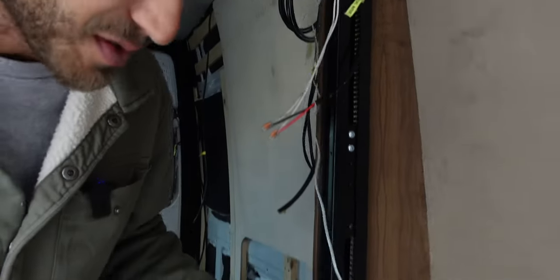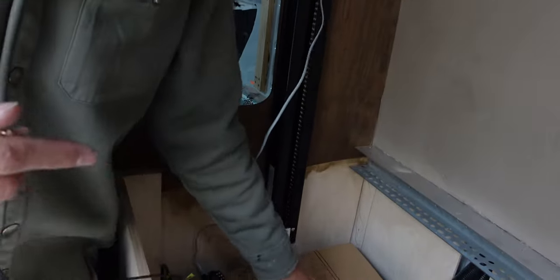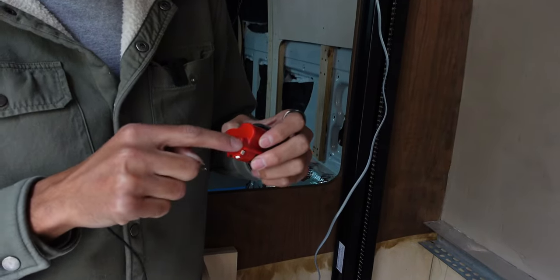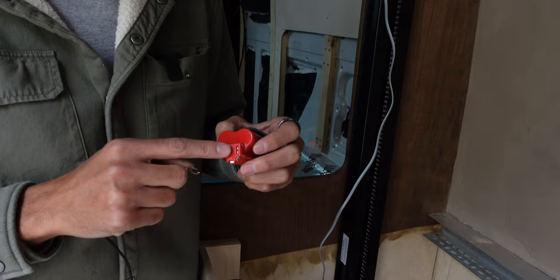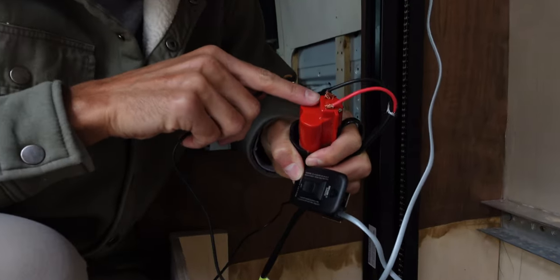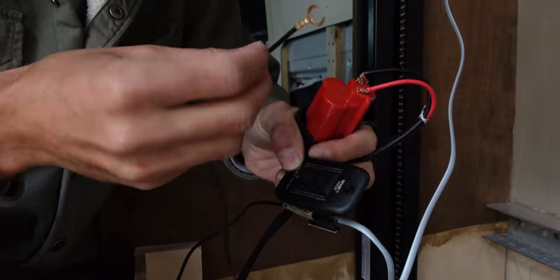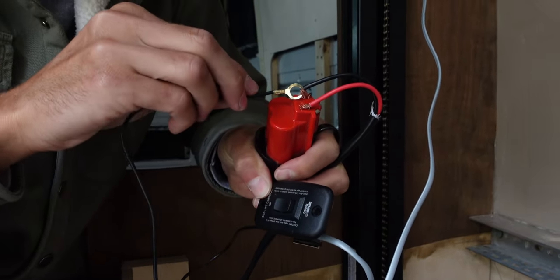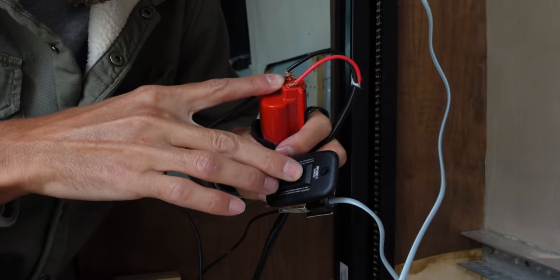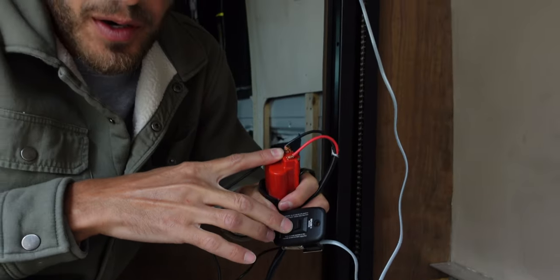To test it, we used a 12-volt power tool battery and just touched it against the positive and negative terminals. I put the positive on the positive terminal, negative on the negative terminal, and touched the switch ground wire also against the negative — and once I did that it should work.